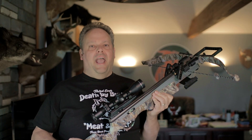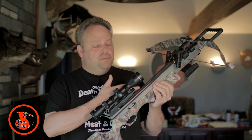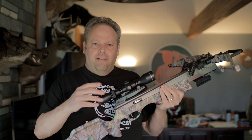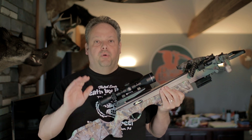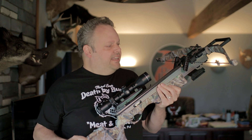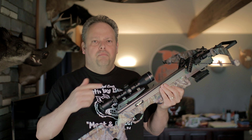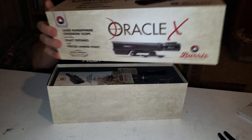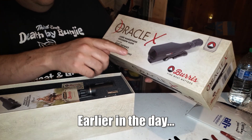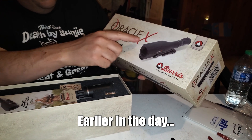I remember way back in 2010 when I first bought this crossbow — the original Bungie, an Excalibur Axion. I remember using the scope that came on it and having to use a rangefinder to determine the perfect distances, the exact yardages I was shooting. I remember thinking at the time: why don't they just make a scope that has the rangefinder built in? Well, they finally have done it — the laser rangefinder crossbow scope, the Burris Oracle X.